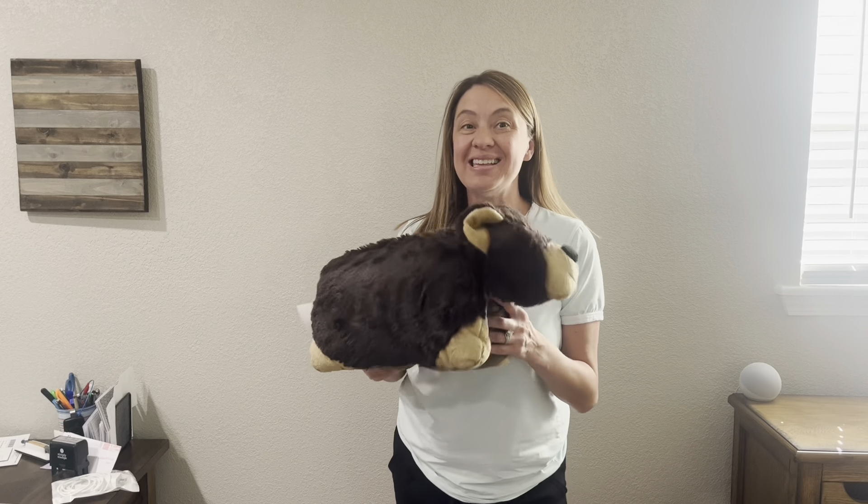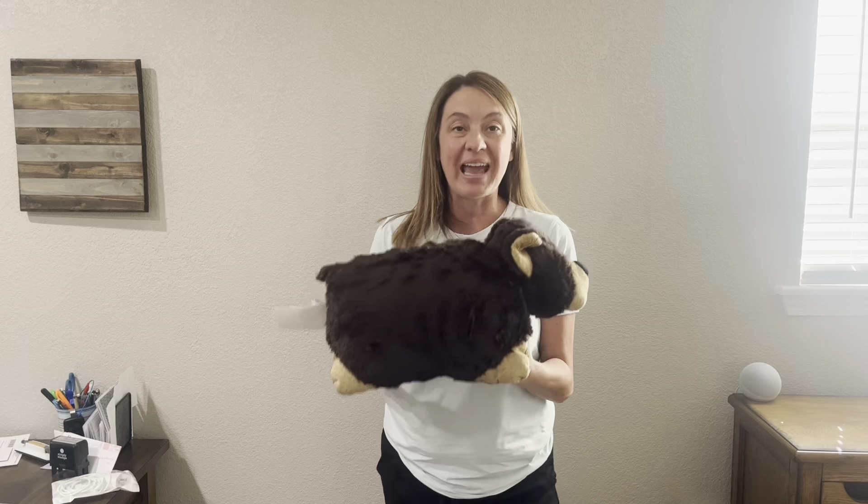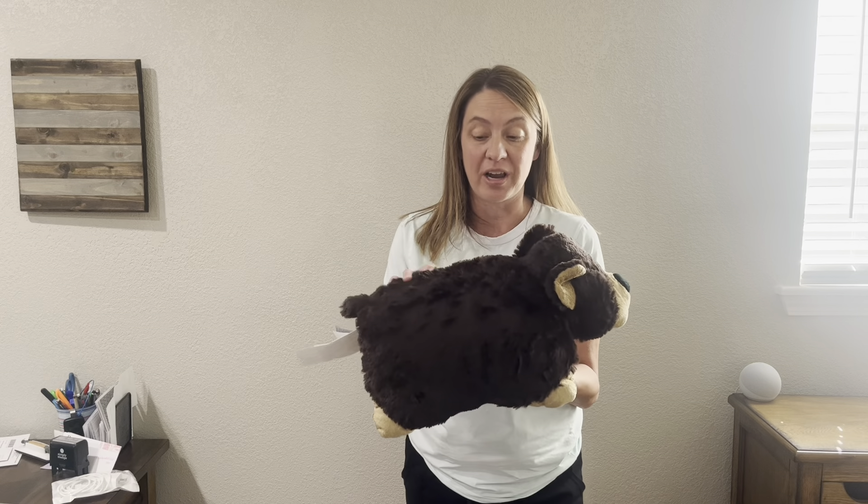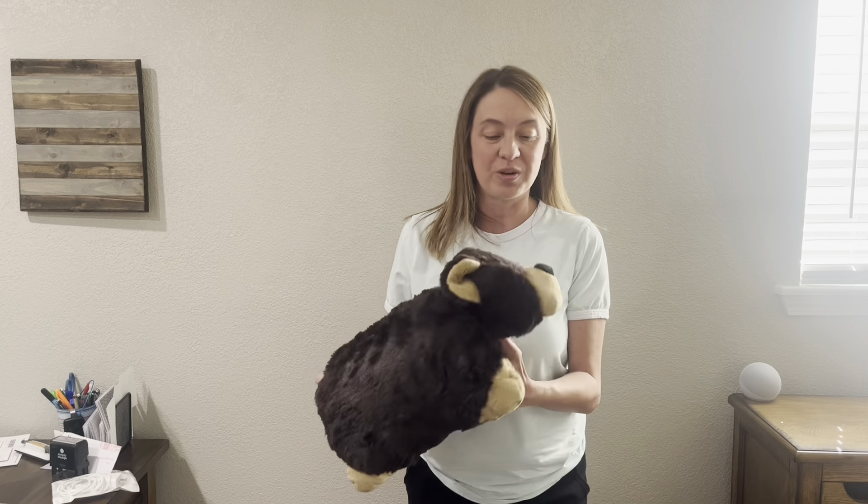Hey guys, Candida here, and this is the Mr. Bear Pillow Pet. He measures about 18 inches and he is made of soft, washable fabric. I love the way that it feels when I rub my fingers over him — he's super soft.